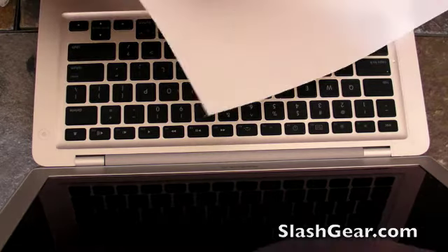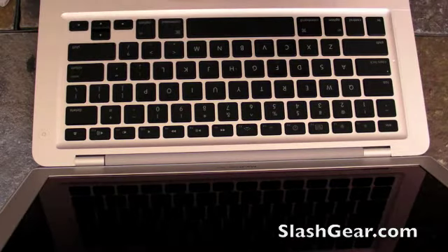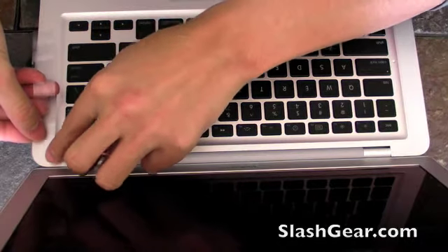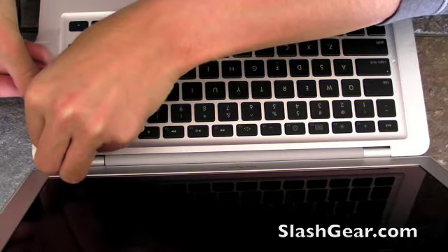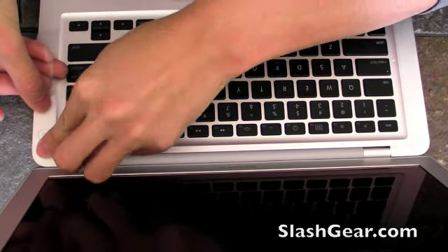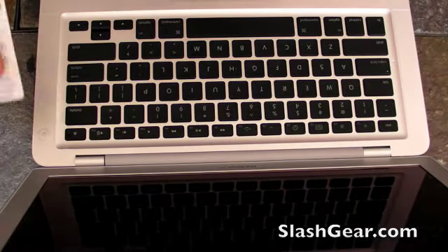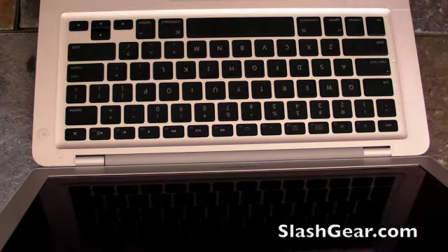I'm going to apply the same to the right-hand side. I want to line this up with the power button that way. There we go — nice and easy. See how easy that was?